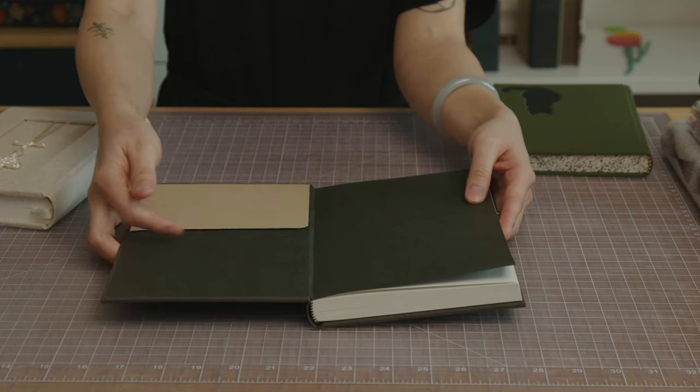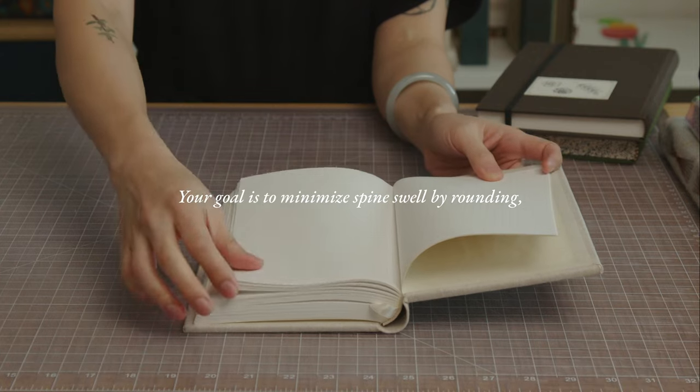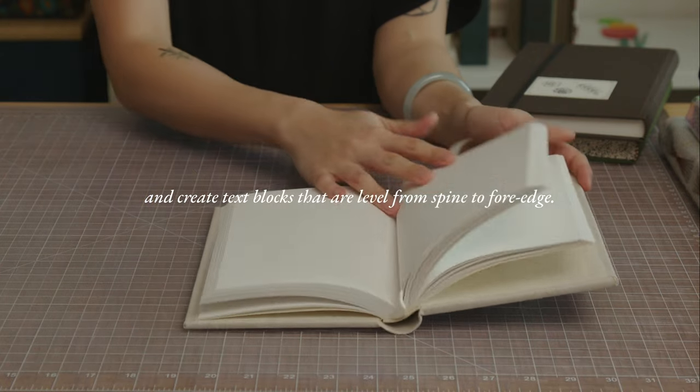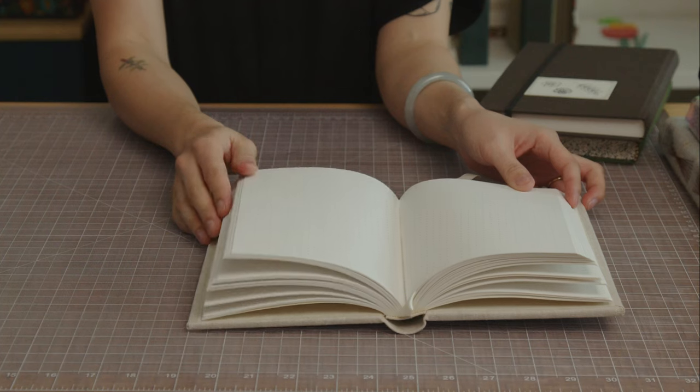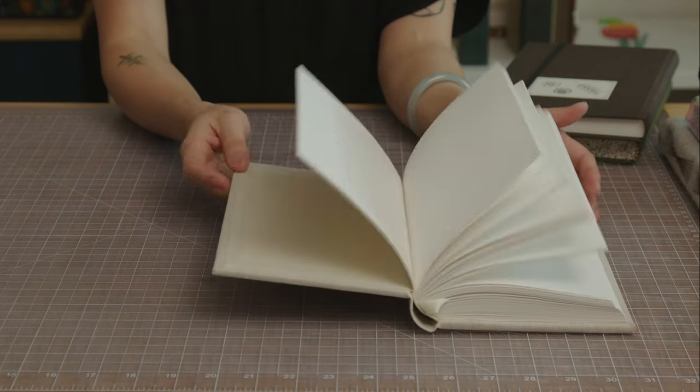You can totally play around with the page count. Your goal is to minimize spine swell by rounding and create text blocks that are level from spine to fore edge. Case bindings are able to lay somewhat flat, but not as flat as Coptic books.